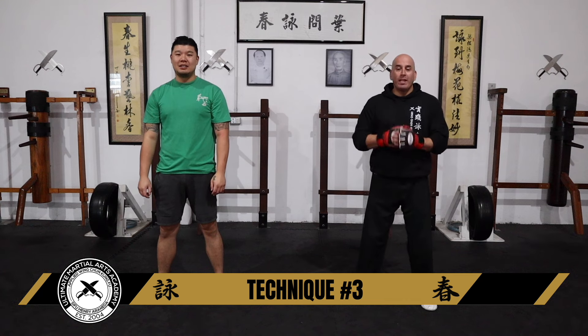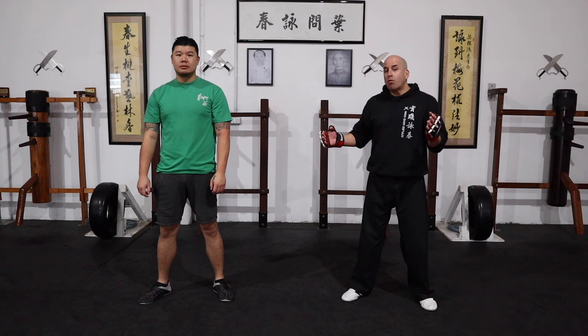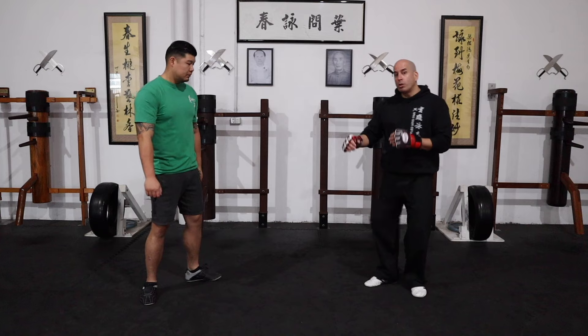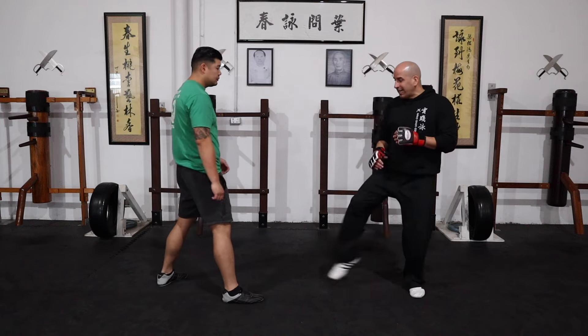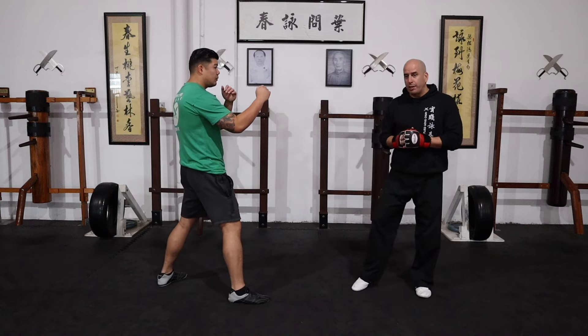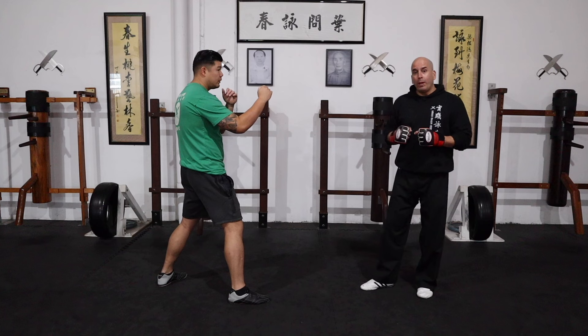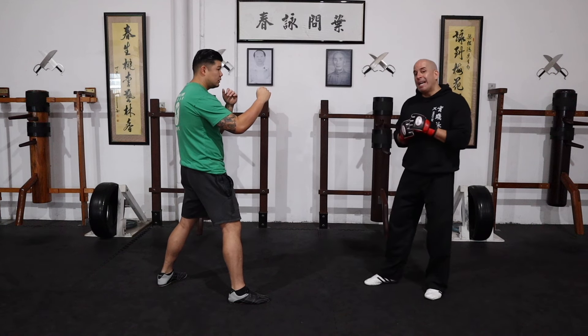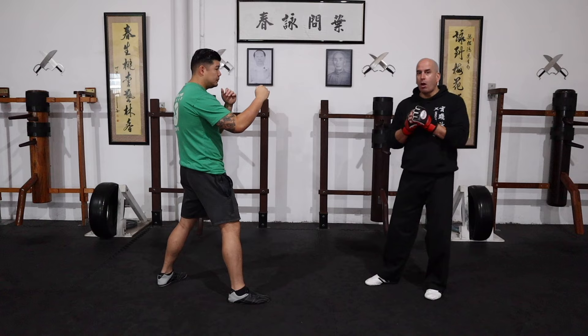Technique number three — long range. Now in order for you to bridge the gap at long range, you use a long tool for this to work effectively. So that means I will use my kick. The kick in this case is more of a distraction for me to then go in with a pakda, and maybe even an arrow punch because we're dealing with long range.